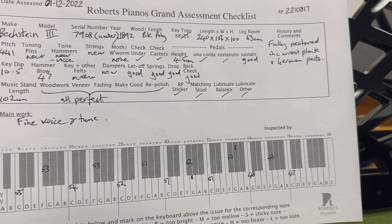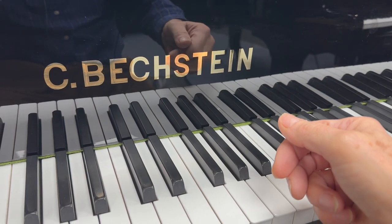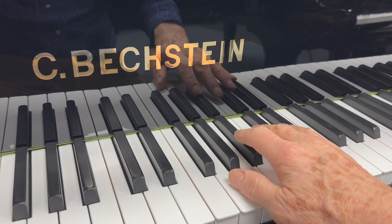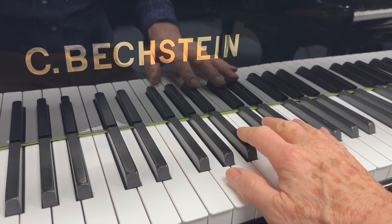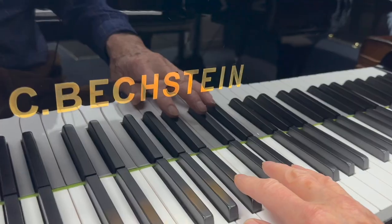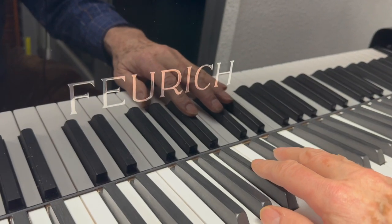I'm going to compare it with some others and then we'll listen to it as well. I'm going to play them all gently just because it is the gentle tone on this piano that appeals. You can play loud on many pianos and get a very brash loud sound, but it's the gentle sound that really appeals to me. And the touch is exquisite — one of my favourite touches is Bechstein's, as I've mentioned before. This is the Model 5 for comparison.